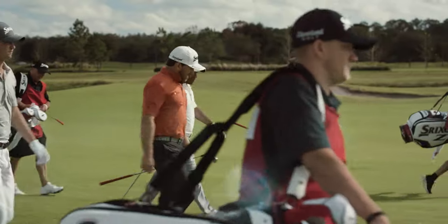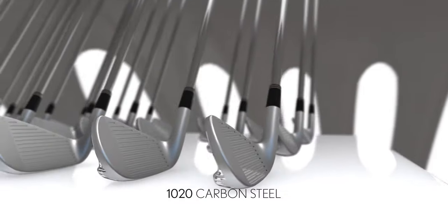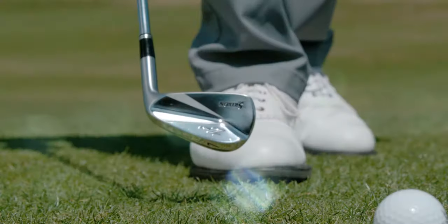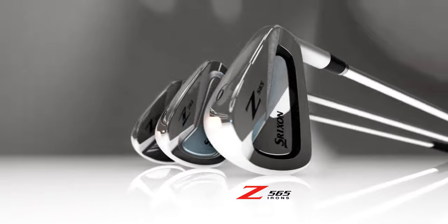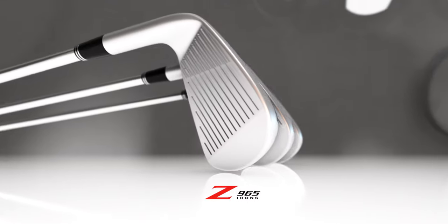Building on their tour legacy, new Srixon Z-Series irons take performance to an even higher level. Every Z-Series iron is forged from soft, mild 10-20 carbon steel for a premium feel that doesn't compromise distance. The Z-565 is the most forgiving option, while the muscle cavity Z-765 and Z-965 blade are for those who demand workability.